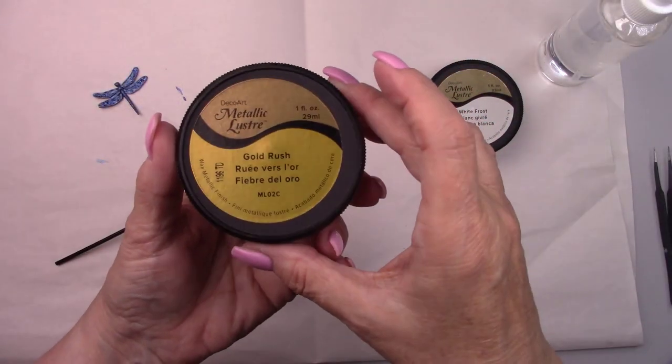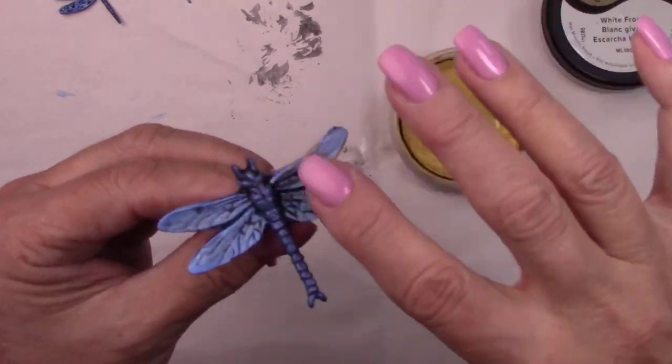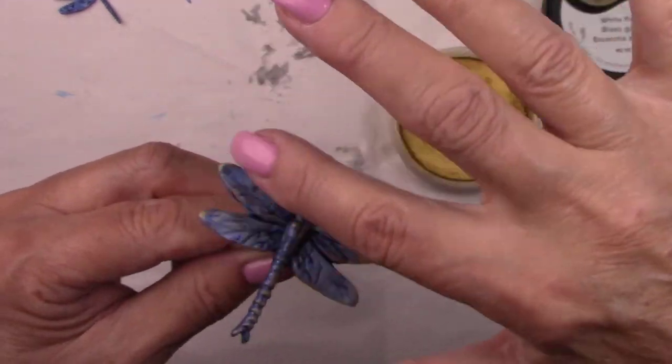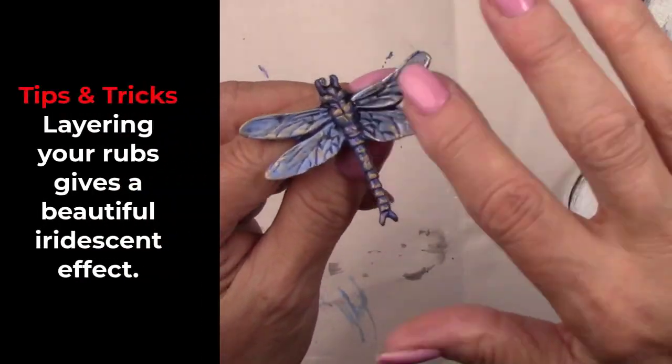I'm adding a little bit of gold and white rub to the dragonflies to jazz them up a little bit — adding the gold first and then layering the white over top of the gold. If you don't have rubs, you can dry brush with gold and white metallic paints; it should give you a similar look.